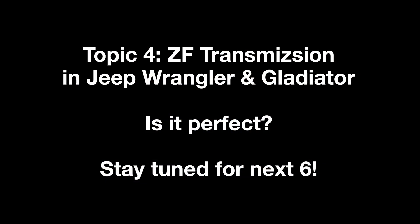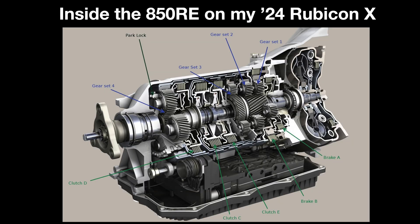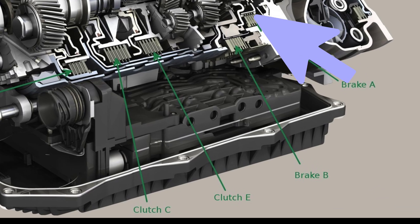The ZF is a stout transmission — it is extremely fast with smooth shifts — but it does have flaws, especially the 850RE and the 8HP75 which are used in Wranglers and Gladiators, with the main weak points being Clutch A and Clutch E.